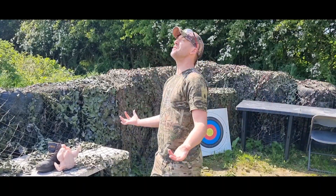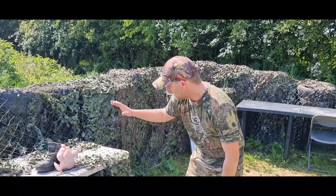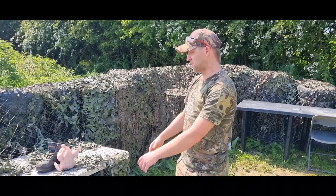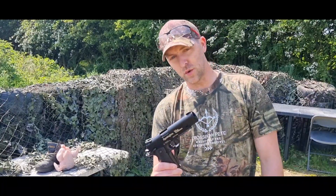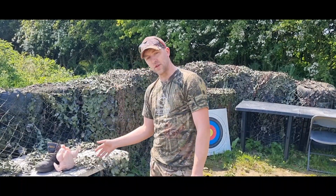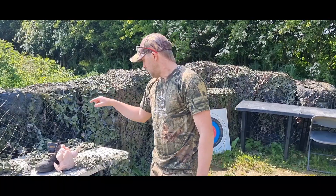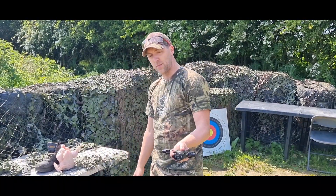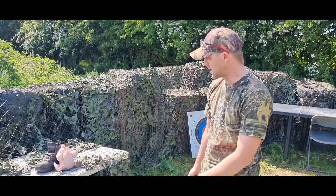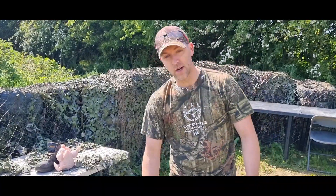Hello everybody, welcome back to the range on a beautiful day in the UK, which is quite strange but we'll gloss over that. What I want to do today is I've got a chicken carcass here - the chicken means we're not having it for Sunday dinner. I want to know how dangerous CO2 BB guns are against flesh and bone, so I'm going to lace into it with all the different varieties of BB guns I've got and we'll just see what happens.